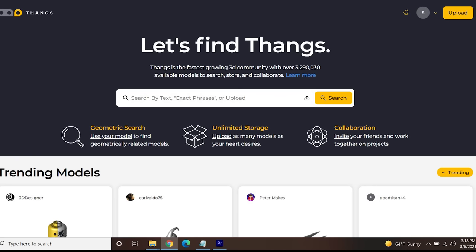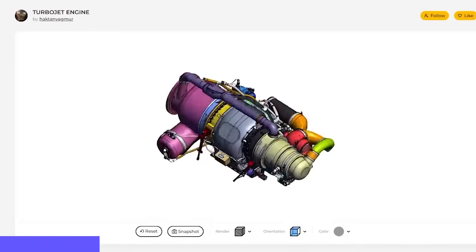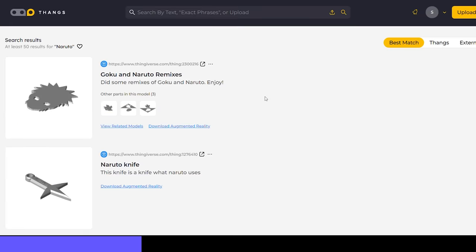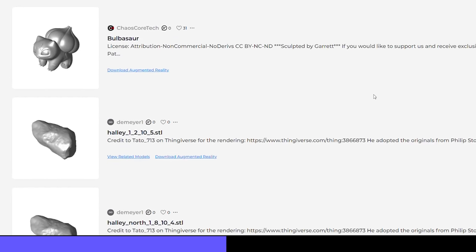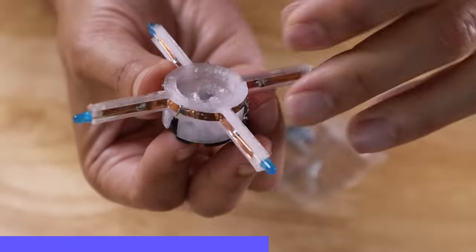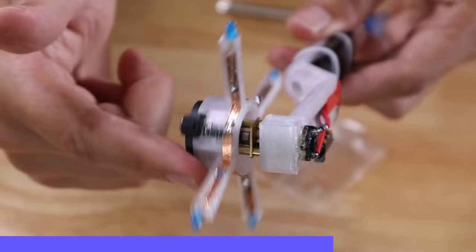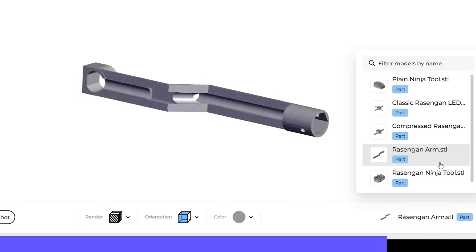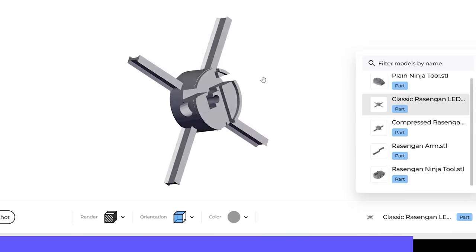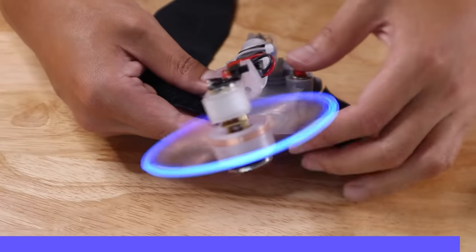All of these files are available on Thangs.com, who's also the sponsor of this video. Thangs is the fastest growing 3D community with over 3 million available models to search, store, and collaborate on. It's really easy to search for specific models — I can search for Naruto and see all the weeb results, or I can upload a model and do a geometric search that finds similarly shaped models. People are going to take my design and improve it, and with Thangs' collaboration and community features it should be really easy to find those new versions. Almost every model on Thangs is available to be previewed in augmented reality, and no app is required on iOS or Android. Click the link in the description below and start exploring Thangs today.